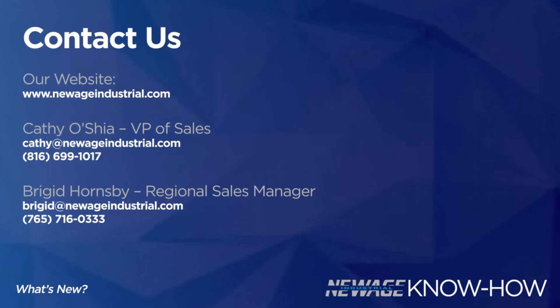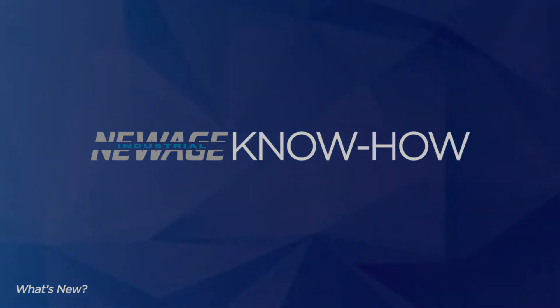To get a quote, or if you have any questions, please don't hesitate to contact us. Thank you for joining us today on the New Age Know-How.